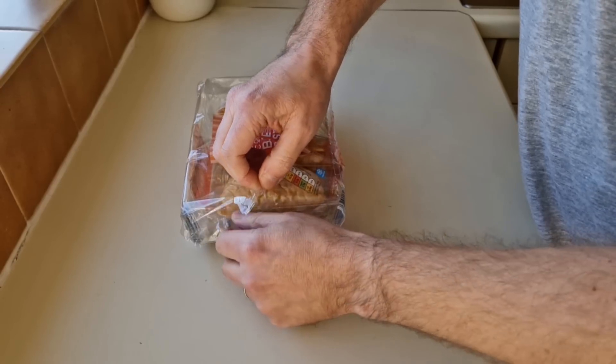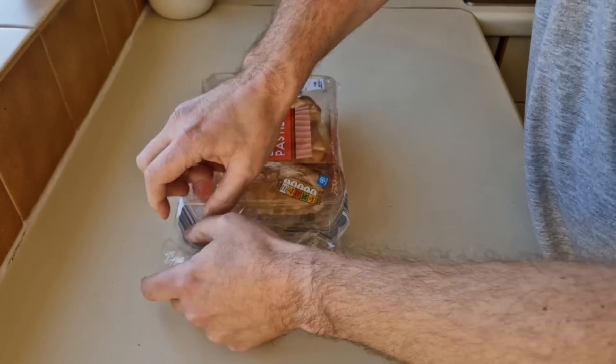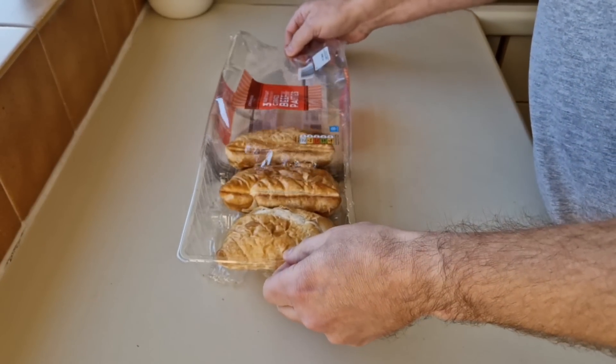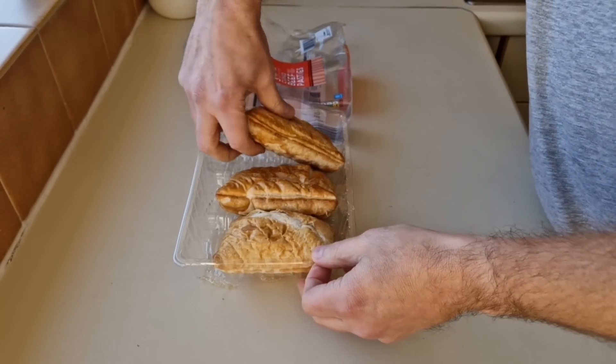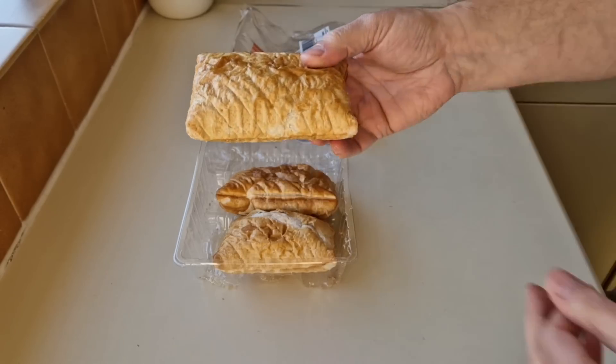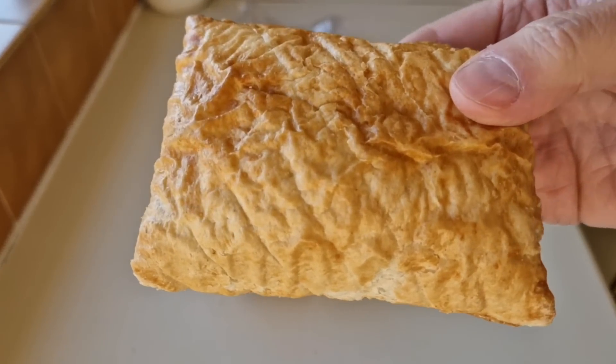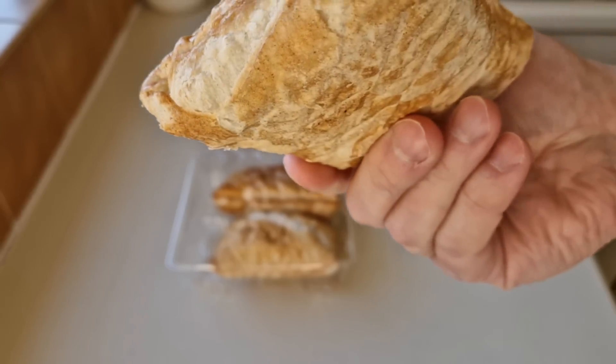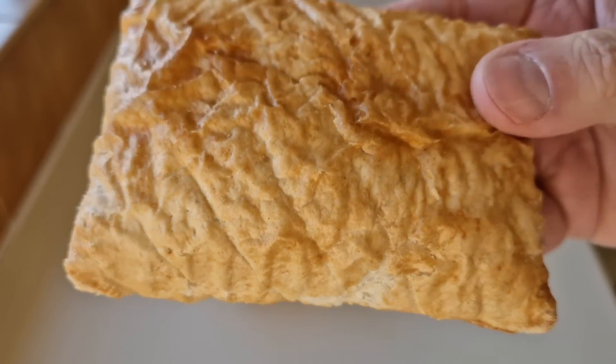That is them, so we need to get them open and see what we've got. Let's have a look — you don't need scissors or anything, you can get straight in. A lot of pastry as well. You can eat them hot or cold, but I'm going to warm mine up. Have a look at that.